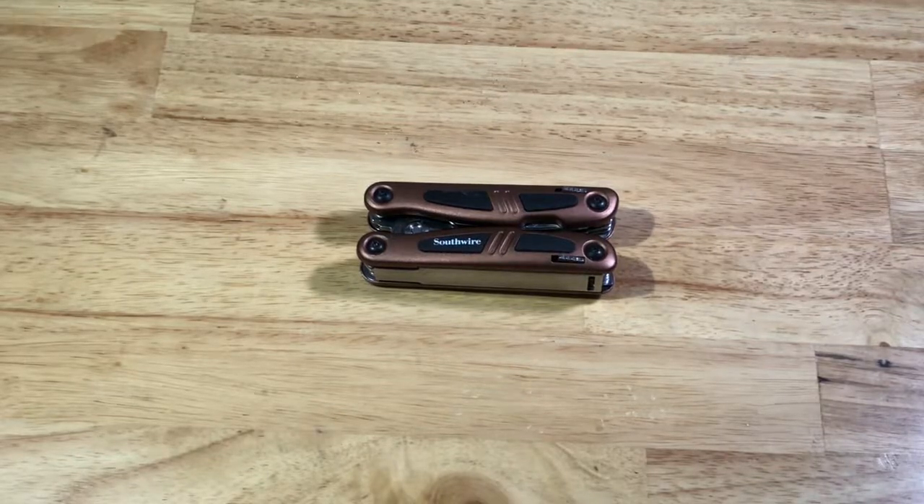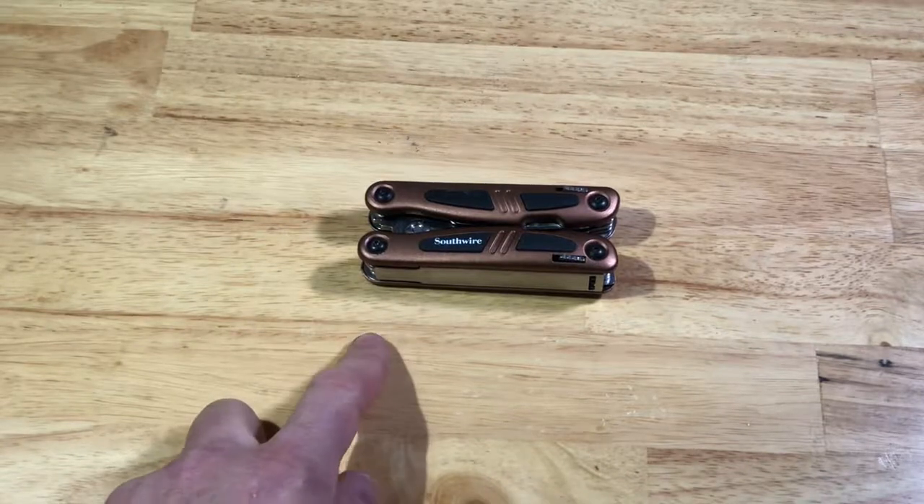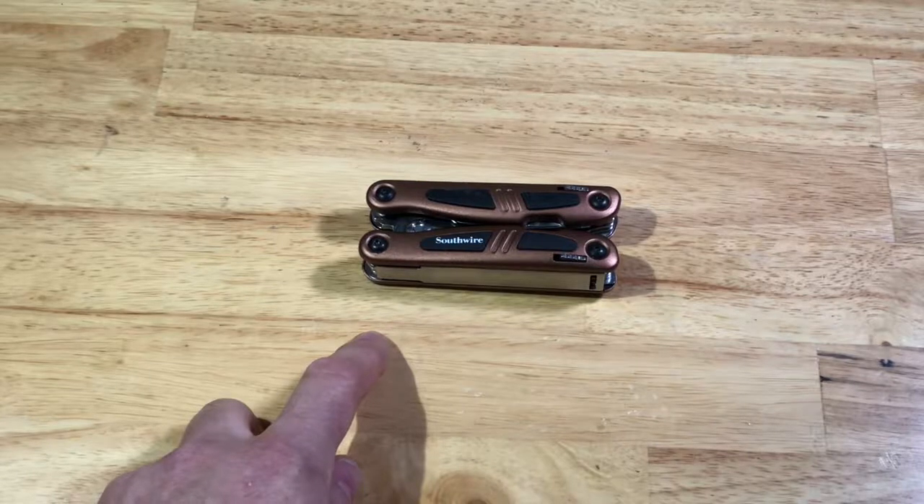Hello, this is Chad with Tools and More Tools. Today I'm showcasing the Southwire MT-001 Electrician's Multi-Tool.